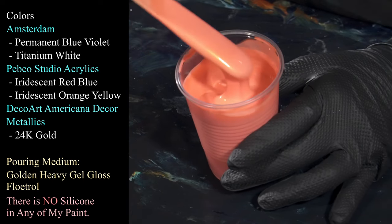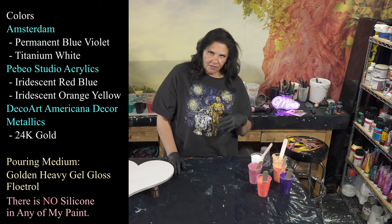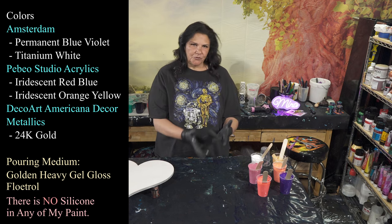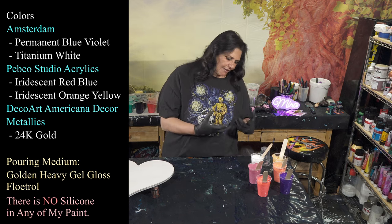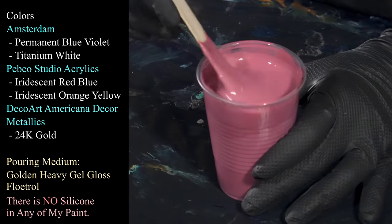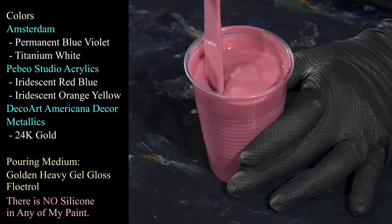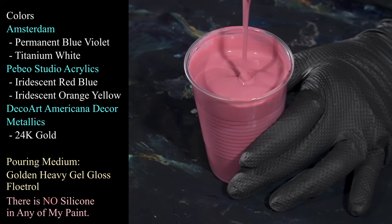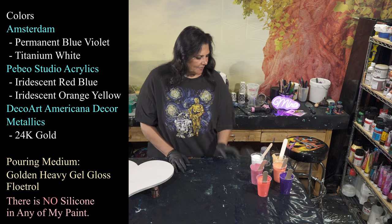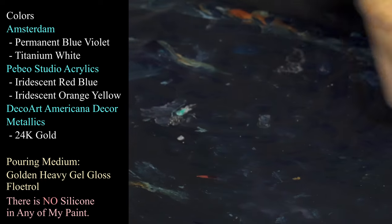We also have some Pebeo Iridescent Orange Yellow, which is lovely — nice and thick, creamy consistency. This is the Owatrol and Golden's Heavy Gel Gloss. With the gel gloss you can also use the regular gel gloss or soft gel gloss; you would just use less Owatrol with those. I use more Owatrol to thin down the heavy one, but I like thicker, creamier paint. This other color I'm not sure what it started as — I've thinned it out a little bit more with some extra water and I'm going to use it as our base coat color.